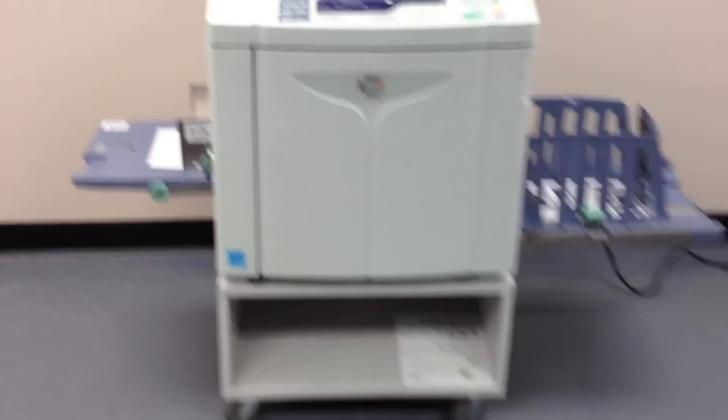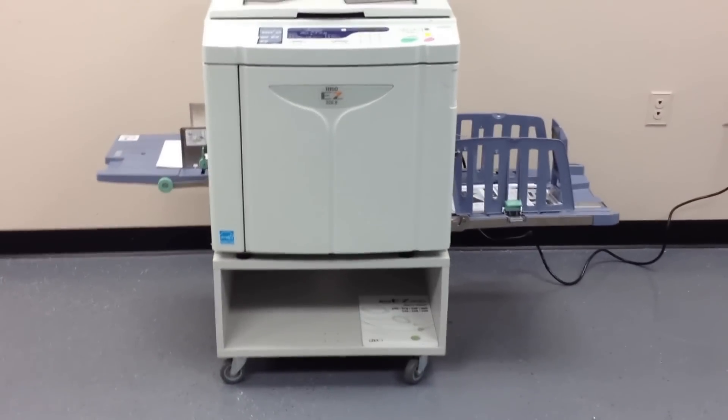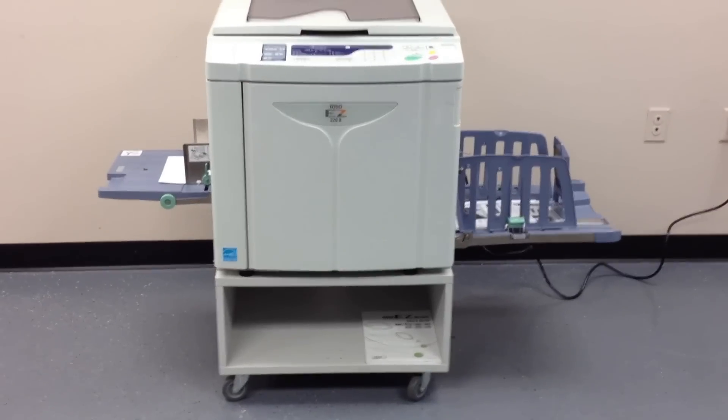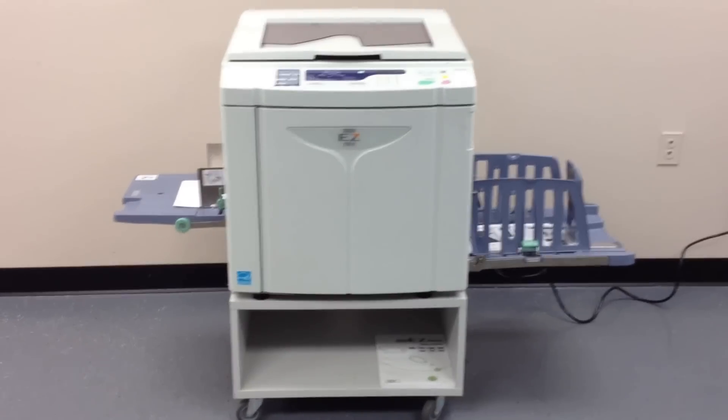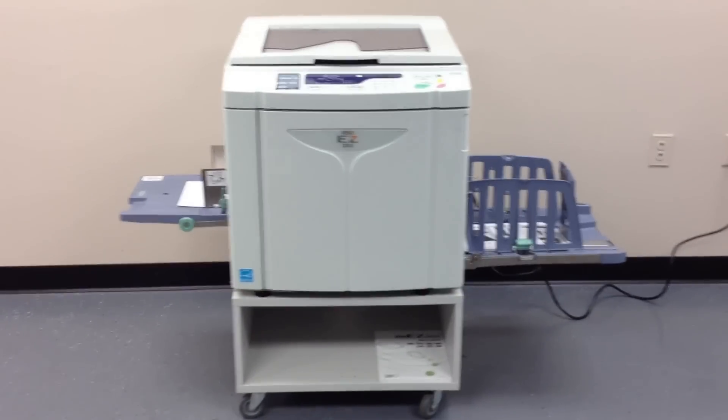There are our copies we made. As you can see, it works very well — it's very clean. Again, this is a RISOGRAPH EZ220U, a high-speed digital duplicator. It's only got 176,000 total impressions and 4,000 on the master.